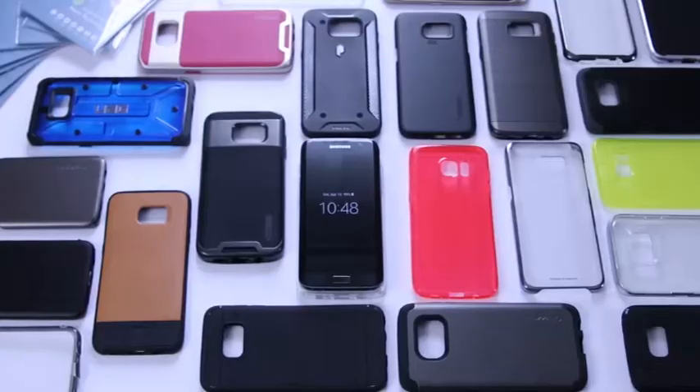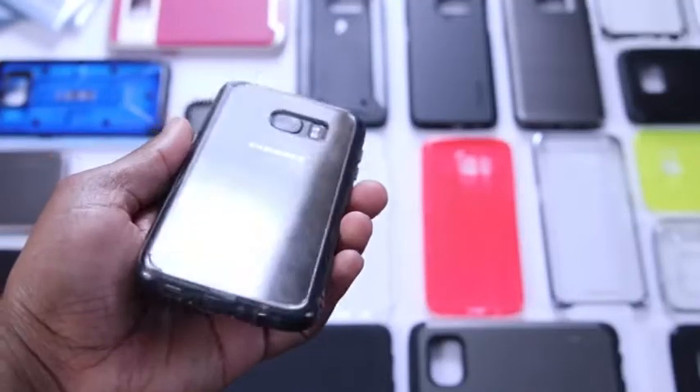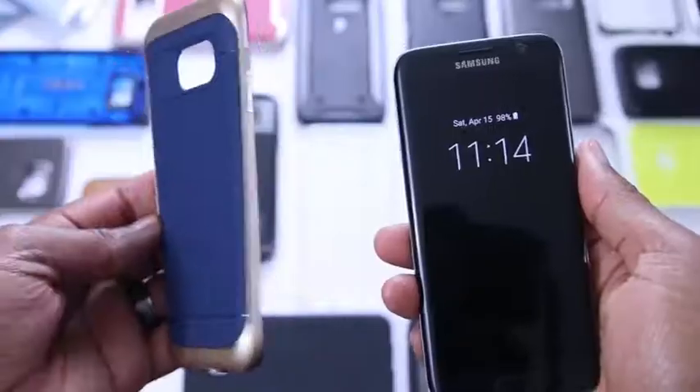I was able to come up with about 20 or so cases, give or take a few. Some of them are color variants, so I didn't need to actually put every single case on the phone. But you guys get the idea — there were a lot of cases here. I actually showed most of them on the channel. I'll link down below the videos where I've already done reviews on these cases so you can check those out if you're interested.